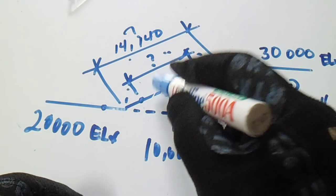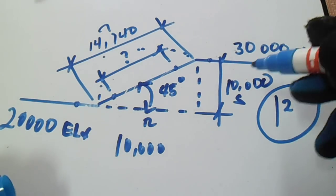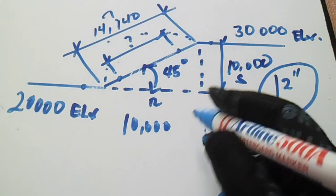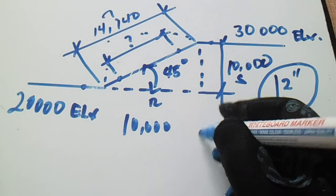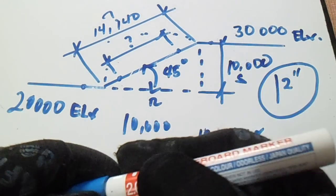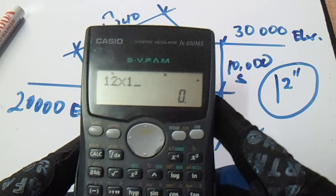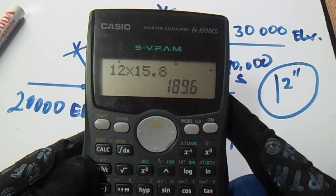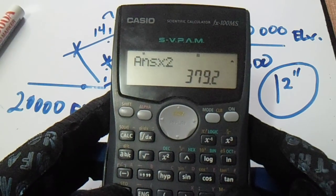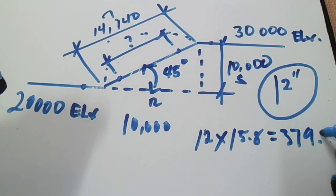To get the spool, we will get the takeoff of these two elbows. Our pipe size is 12 inch, and this is a 45-degree elbow. 12 multiplied by 15.8 — because we are using millimeters we use 15.8 — equals 189.6. We have two elbows, so multiply by 2. Our total takeoff is 3,792.